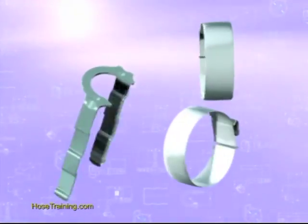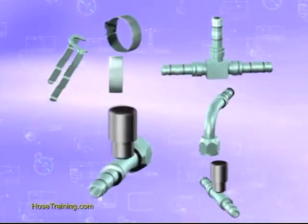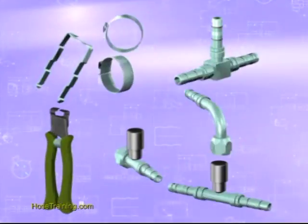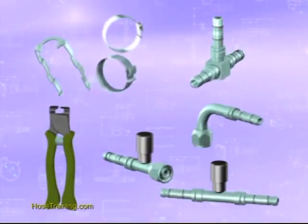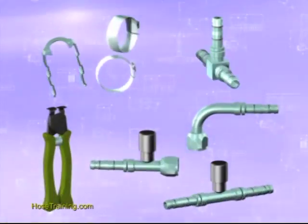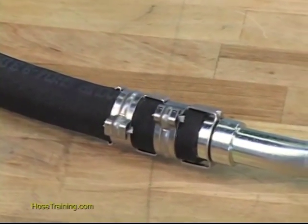EasyClip uses a stainless cage and clips on a steel fitting, available in a wide range of sizes and configurations — more than 200 — and a simple hand-operated crimping tool. That's it. No power tools are required. No experience is necessary.